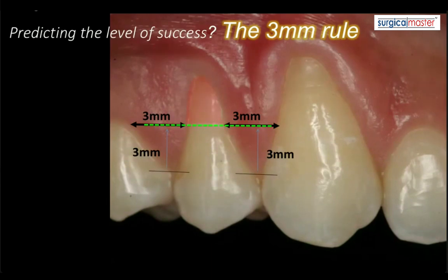So if you're planning a soft tissue graft, regardless of the procedure — it may be a connective tissue graft, it could be an Alloderm and a tunneling technique, it could be a pinhole surgical technique, Vista, you name it — you will never be able to cover more than this green line in this example.